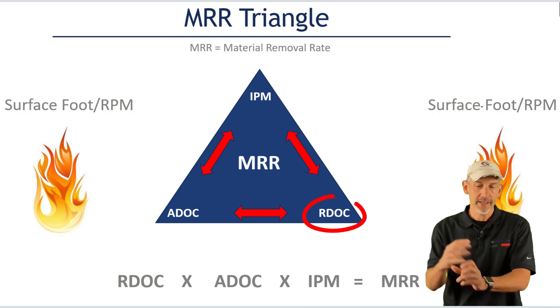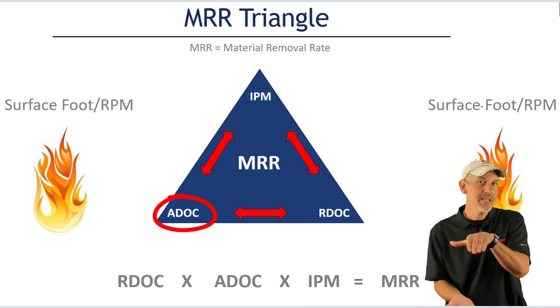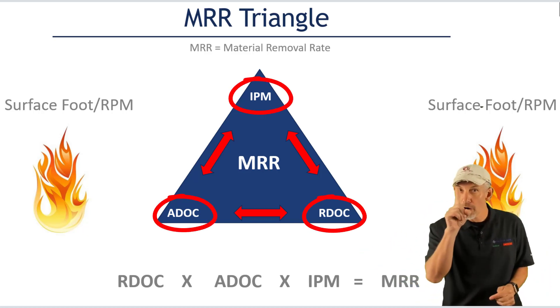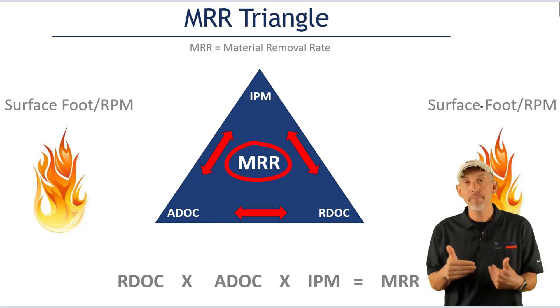Got to know that MRR number because I'm not going to slow you down. So now I've discovered the three things that give me my MRR: radial depth of cut, axial depth of cut, and inches per minute. Three things — that's what determines how much material I'm removing per minute.